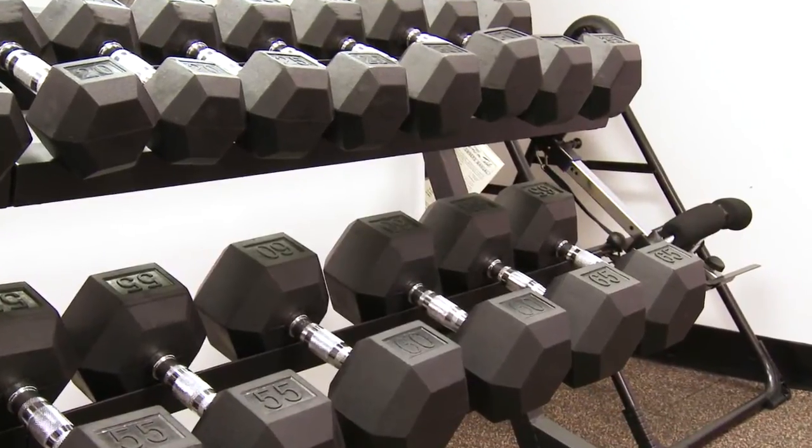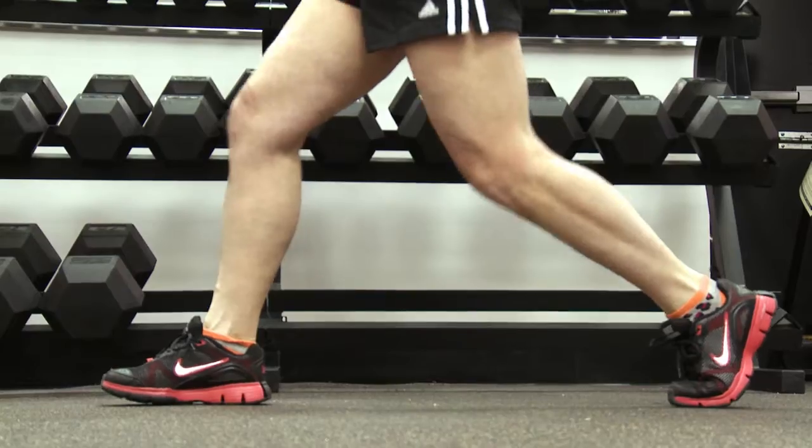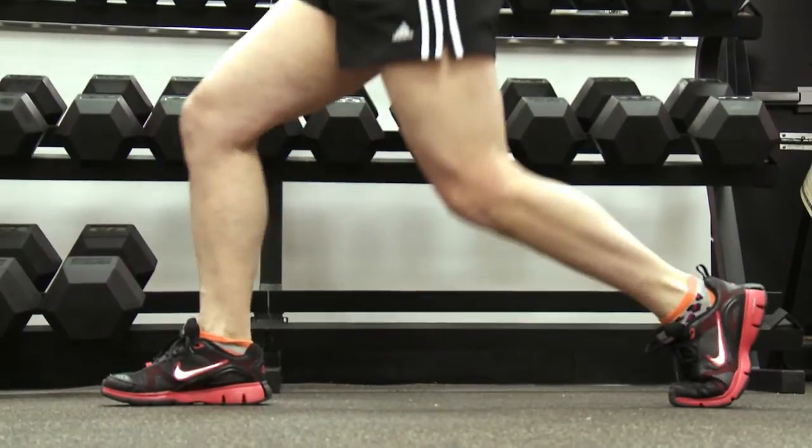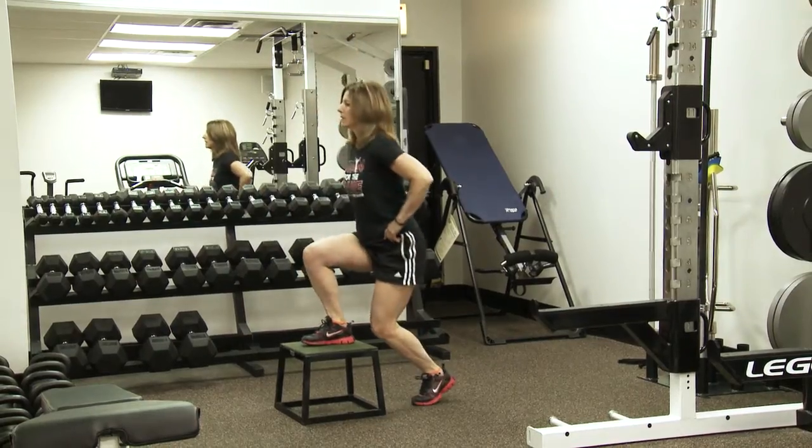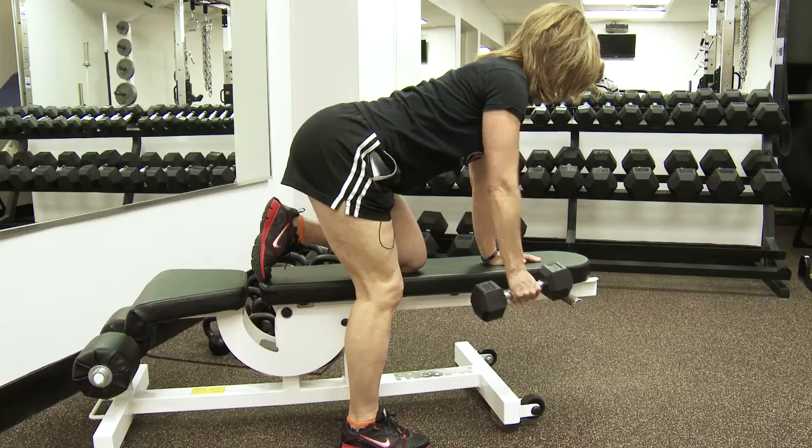Exercises for cyclists include working the major muscle groups used while riding a bicycle. There are many dumbbell exercises that you can perform to help you with cycling movement patterns. They include split squats, Bulgarian split squats, step ups, and single arm rows.